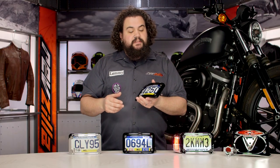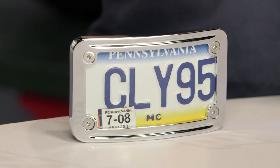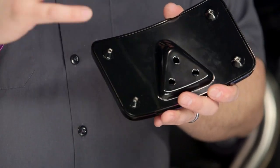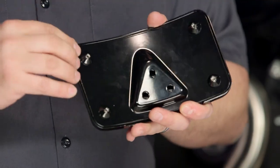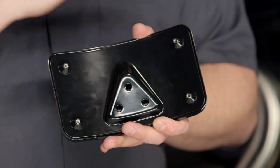Kiryakin also sweats the small stuff here. You'll notice countersunk hardware — this is provided with the license plate bracket. I really like that. It gives a nice clean finished look. Nothing worse than some ugly clunky hardware hanging out spoiling the look of your bike. The backing plate itself is actually drilled and tapped to accept that quarter-20 hardware that they supply you, so it's one less piece of hardware for you to actually lose. Gives a nice clean, sanitary look to your plate bracket.